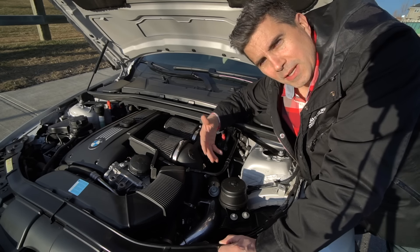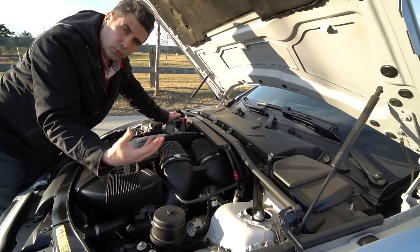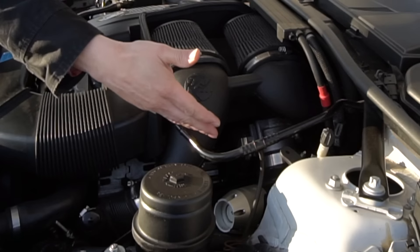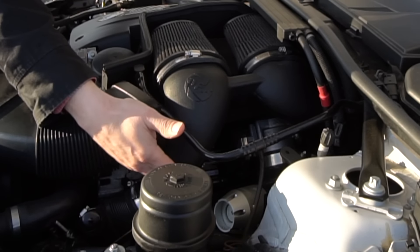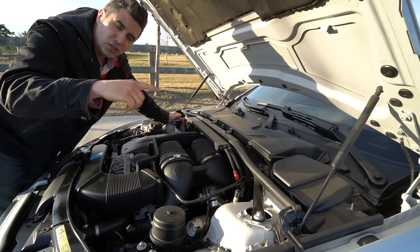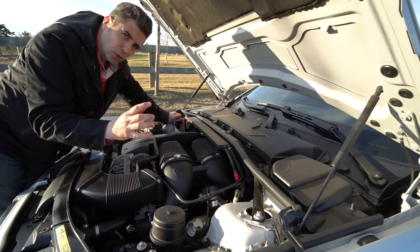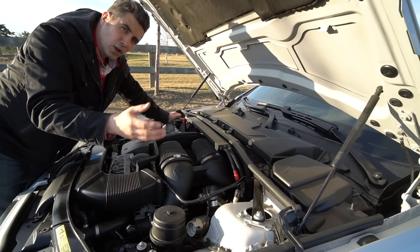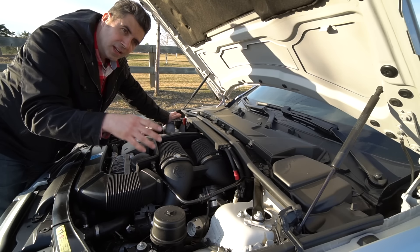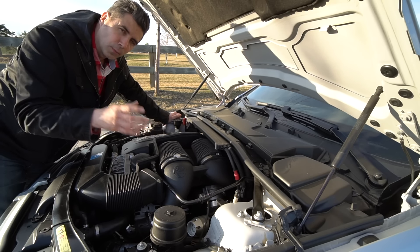Most turbo cars nowadays have systems in place to protect themselves from over-pressuring the intake system. You'll have either a recirculation valve or, in this case, a blow-off valve — which is aftermarket. Most manufacturers prefer recirculation valves because they recirculate the excess charge pressure back into the intake. When you lift the throttle between shifts, you create extra pressure behind the closed throttle plate and that pressure has to go somewhere — usually back toward the turbo, which can stall it.